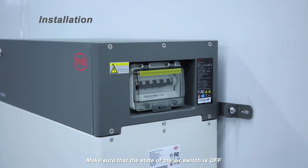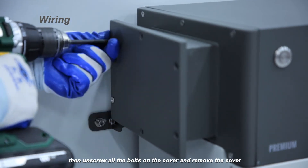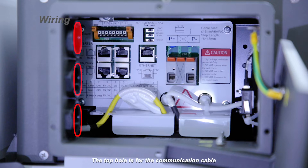Make sure that the state of the air switch is off. Then unscrew all the bolts on the cover and remove the cover. There are three holes on the left side of the cable management box. The top hole is for the communication cable, the middle one is for the ethernet cable, and the bottom is for the ground cable and power cables.